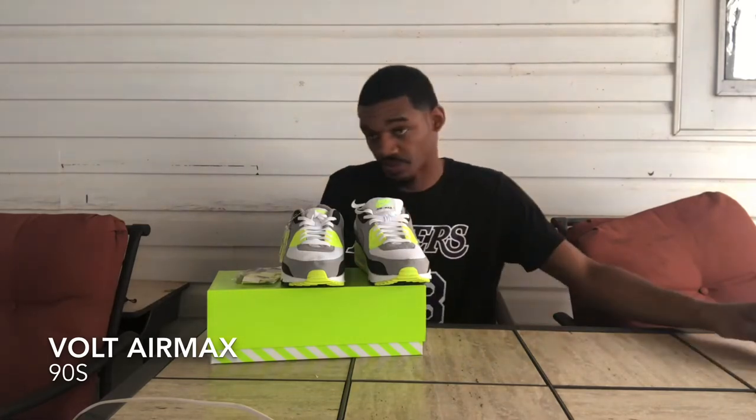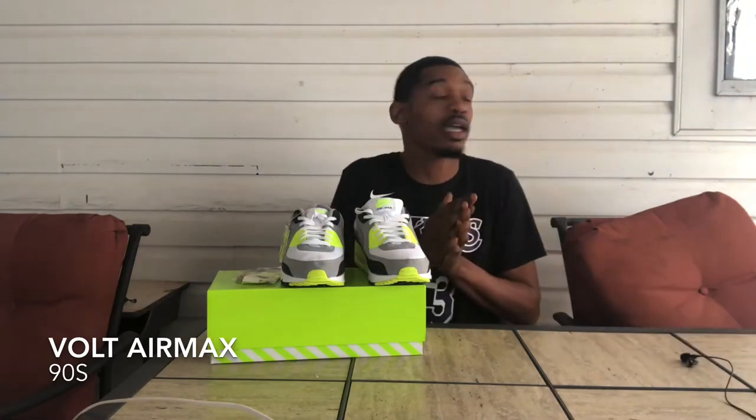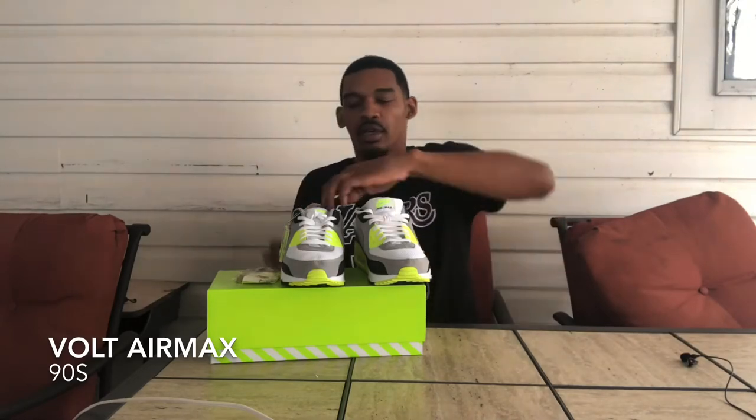That's your boy Zay, coming at y'all with another vid. As y'all know by the B-roll y'all just seen, your boy got some Volt 90s. I got some Volt 90s. Pretty dope.